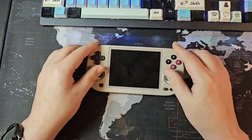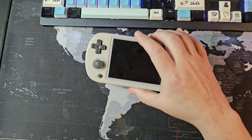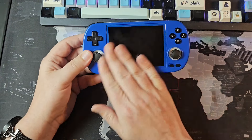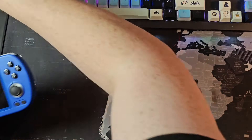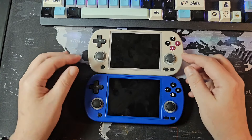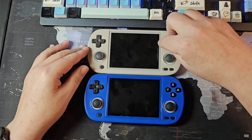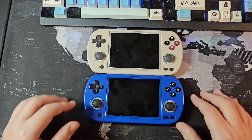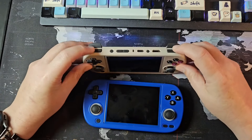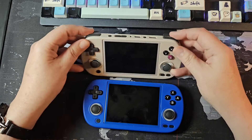Besides the great build quality, the software has improved immensely. The software on the older device is horrendous, but stock software on the RG40XXH is a lot better. We have the blue one here — I really like this blue colorway. I want to give a shout out to Anbernic for attention to detail: the bezel matches the color of the shell, so we have a blue bezel matching the blue color and a beige bezel matching the beige color. I really think that is awesome. I also like the texture on the triggers, which feels really good and gives a nice grip.